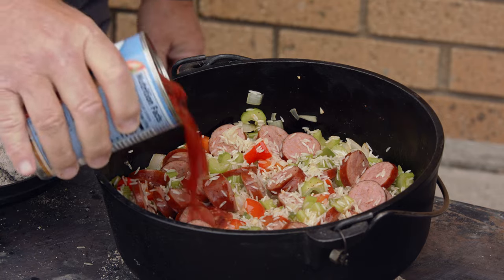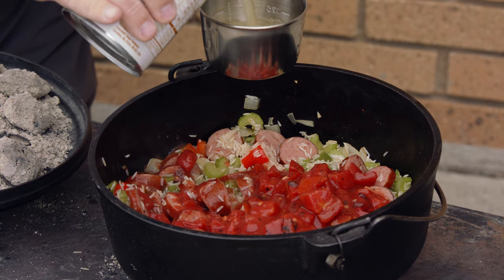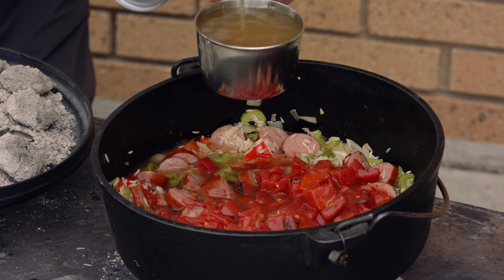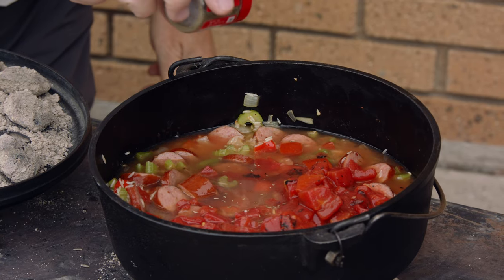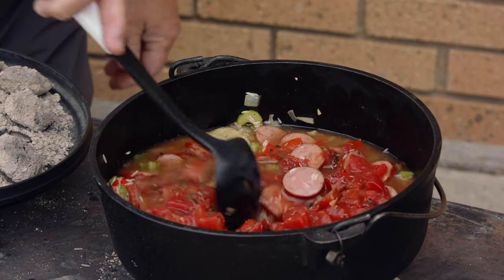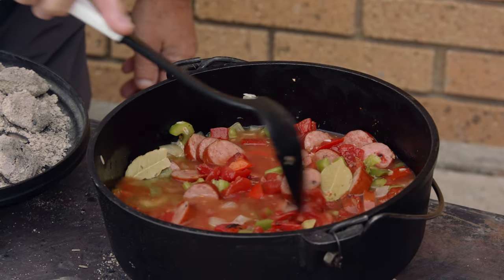Diced tomatoes with all the juices — just go ahead and pour everything in there. Now we'll add a couple of cups of chicken broth. Add our precisely measured thyme and put in our bay leaves. Give that a little stir. We're going to bring that to a simmer and let it simmer for about 20 minutes.